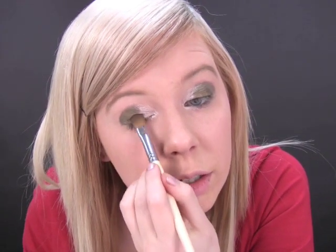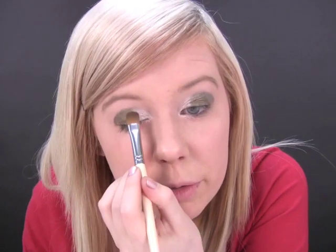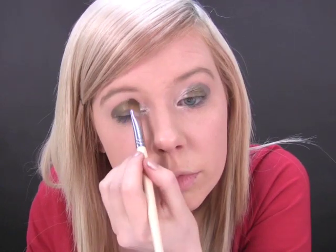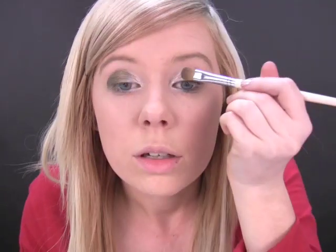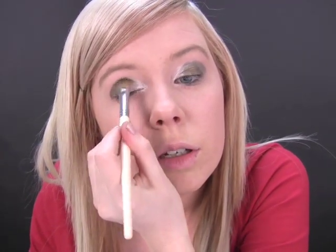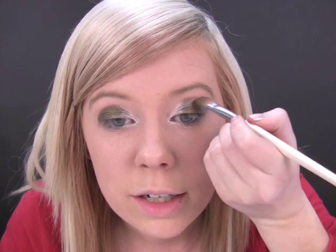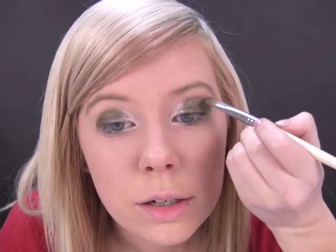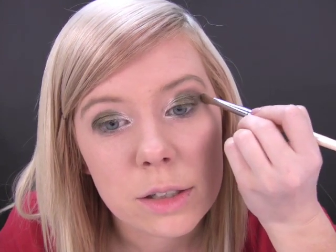We're going to go back and blend it in a second. So just a bit further in. Now to go back in and blend it, I'm going to use the same brush and eyeshadow and just run it along the edge of that. You can see it doesn't come up as strong as where you've put on the white, so it just softens it a little and makes it look like it's blended.